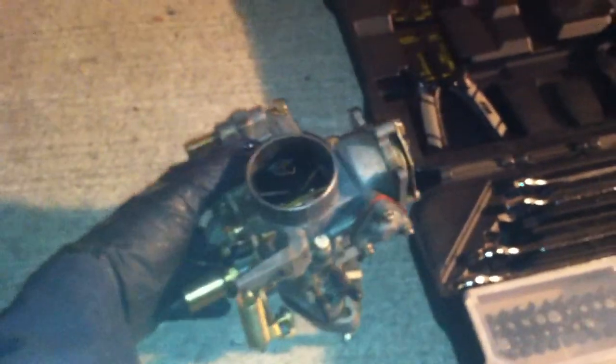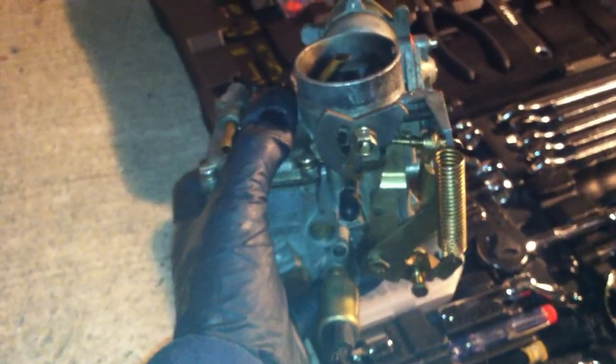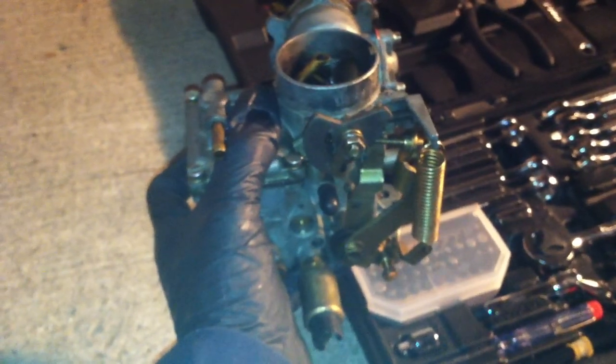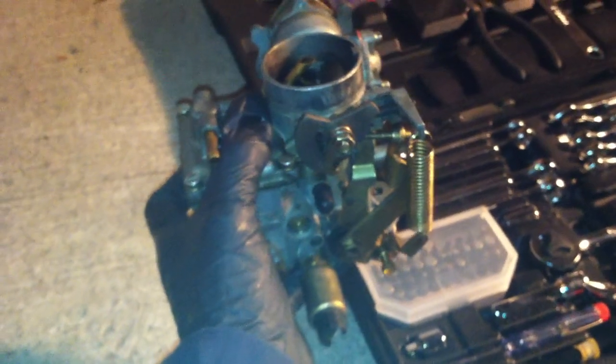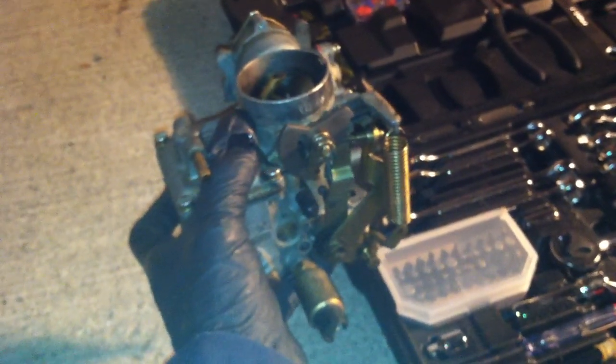Now that I got my carburetor out, we're gonna start the rebuild process. It's not really rebuilding because you're not gonna do any necessary rebuilding — you're just gonna clean it. You're gonna take it apart, clean out all the passages with compressed air and carburetor cleaner, and soak the parts in carb cleaner. That's the best way to do it.